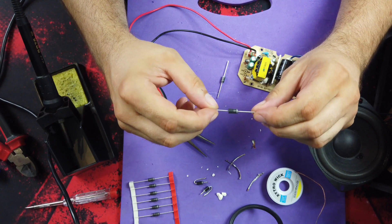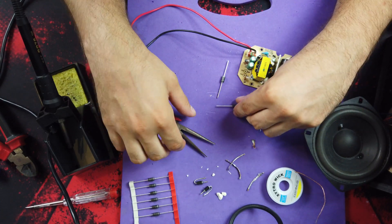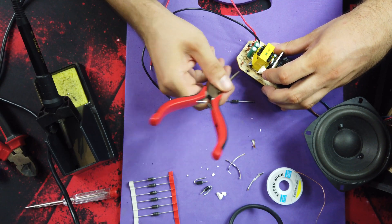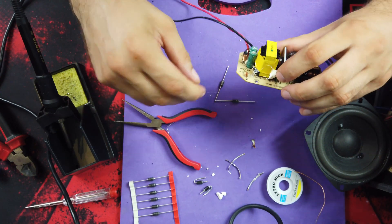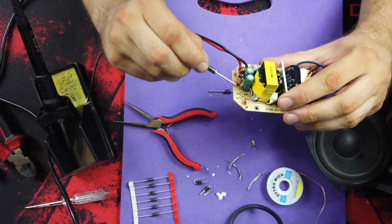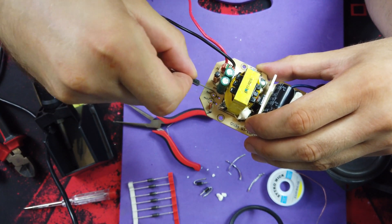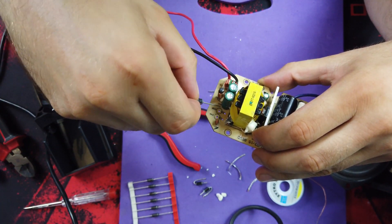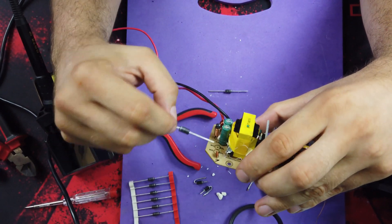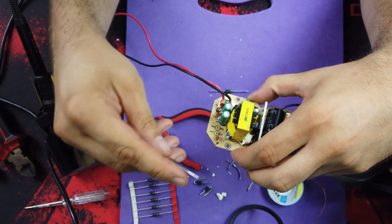After replacing diodes, you have to take care of the polarity. Usually you have a marking on the board — there's a little symbol, an arrow with a line on one side. You have to align that line with the end of the diode that has a stripe. So it should go like this.